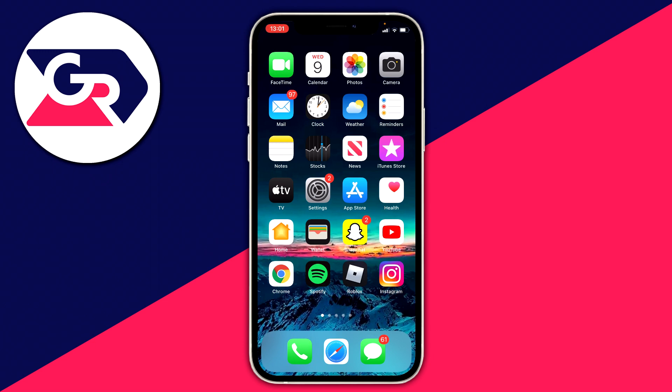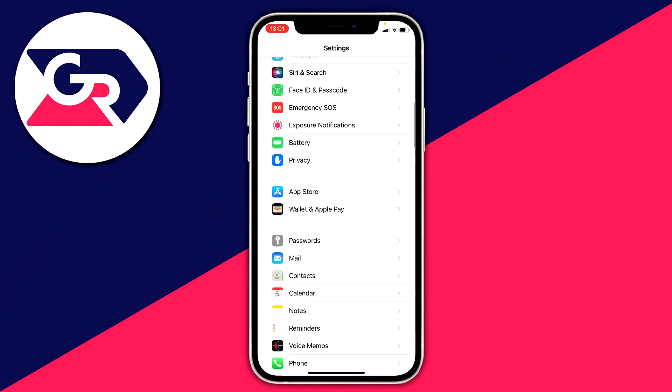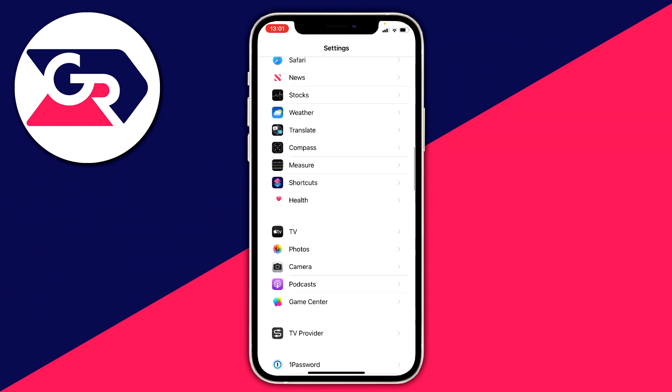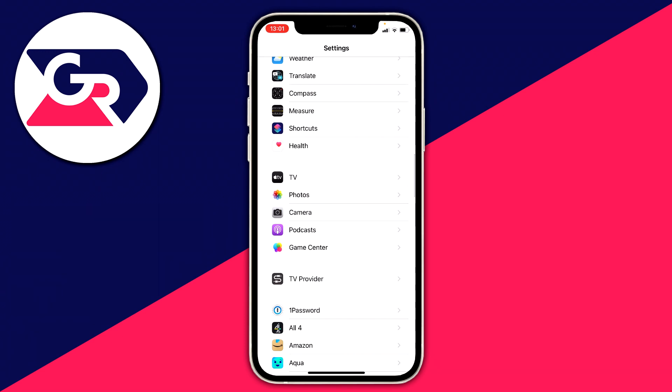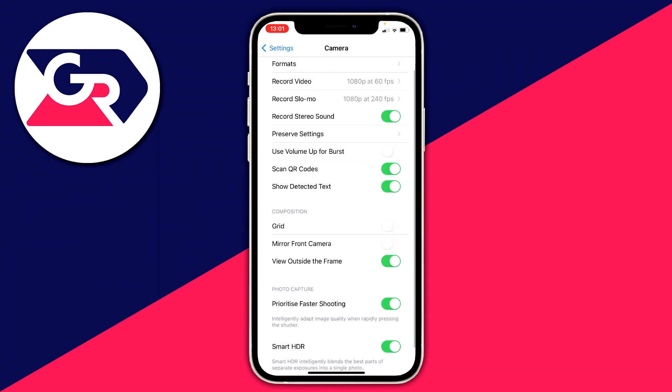The first thing you want to do is jump into your Settings. Scroll down until you can see the Camera app — it's around here. As you can see we've got TV, Photos, then Camera.